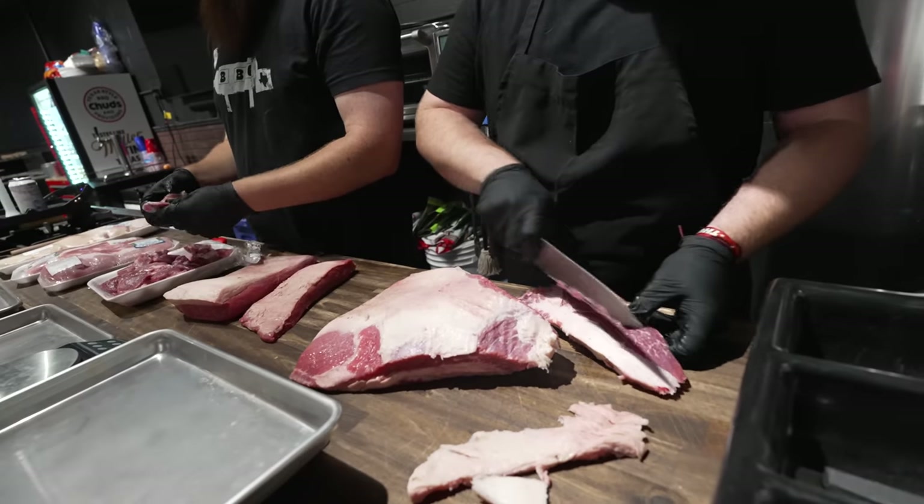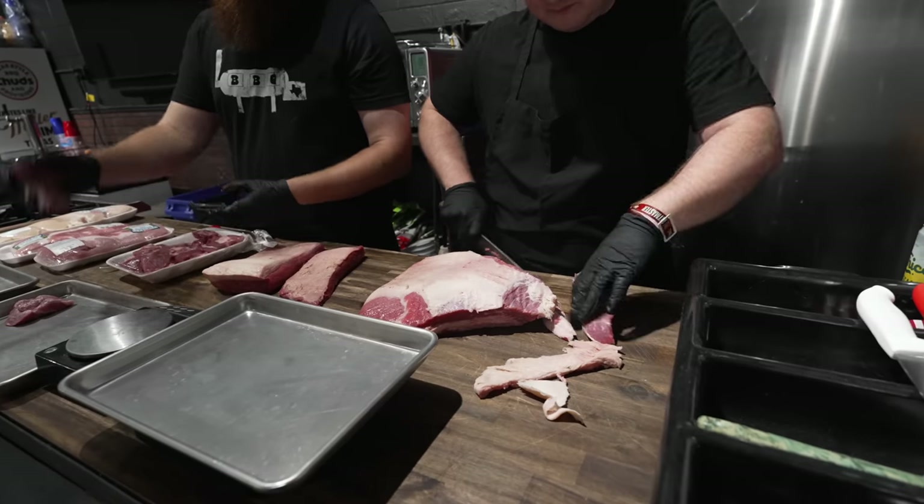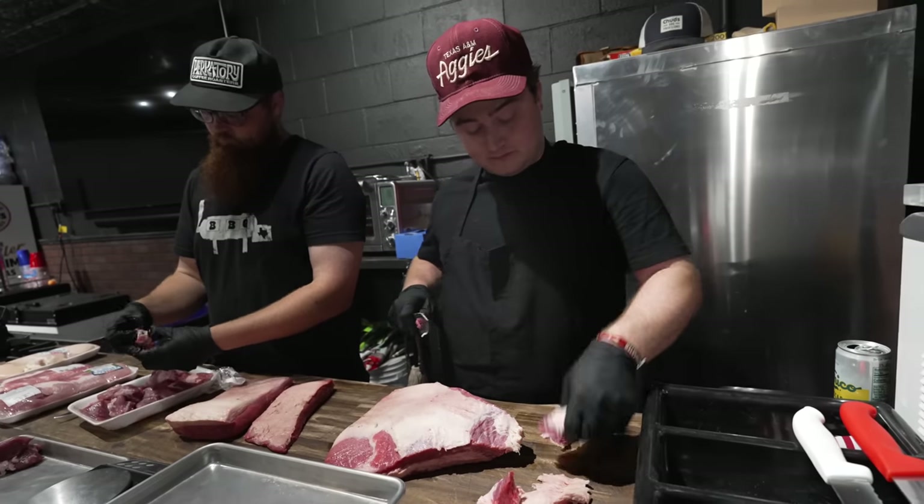Cole is starting out with my favorite thing to make sausage with — the point side of a brisket. It's nice and fatty, usually right around five pounds to begin with. Have you ever made a sausage that's too fatty?